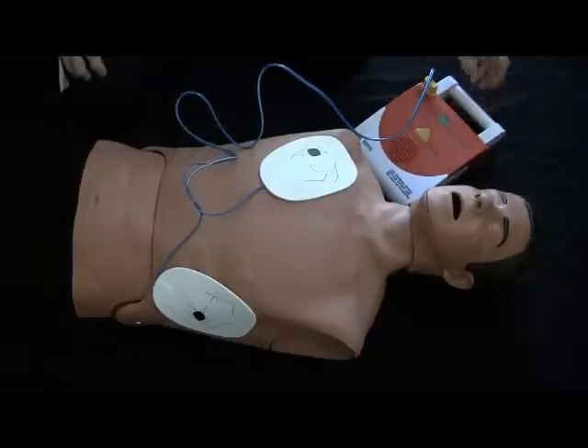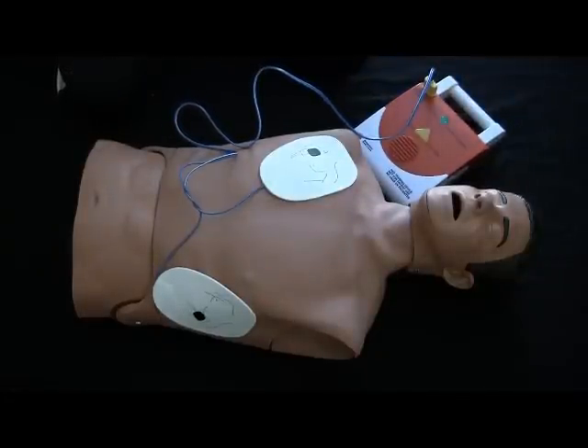Analyzing rhythm. Everyone stand clear. Shock advised. Charging. Everyone stand clear. Everyone stand clear. Push the shock button. Shock delivered. Begin five cycles of CPR.